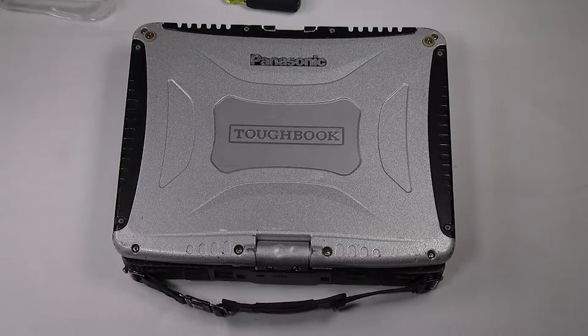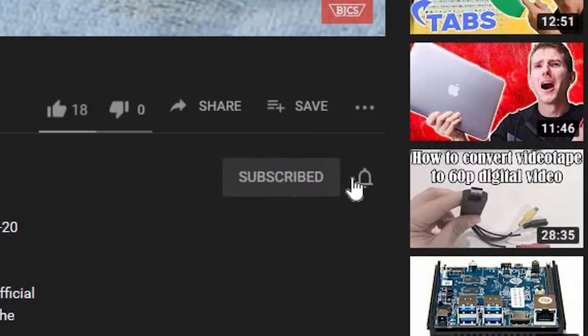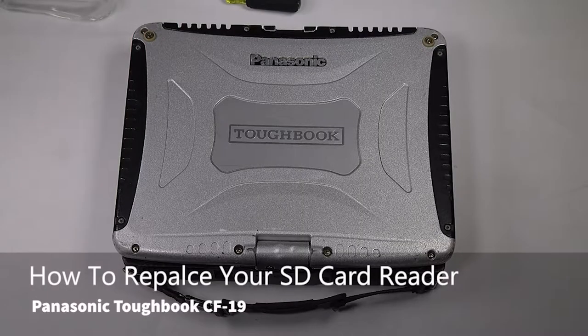Hi, this is Bob Johnson Computer Stuff. If you're looking for an online Toughbook community that gives tips, tricks, and support, hit subscribe and the bell button for all of our upcoming videos. Today we will be replacing the SD card reader in your Panasonic Toughbook CF-19.